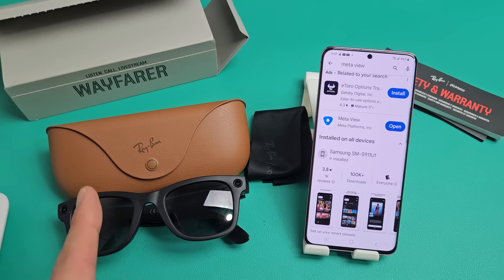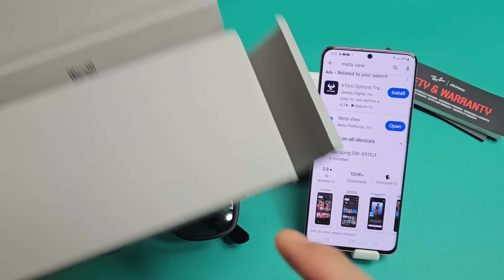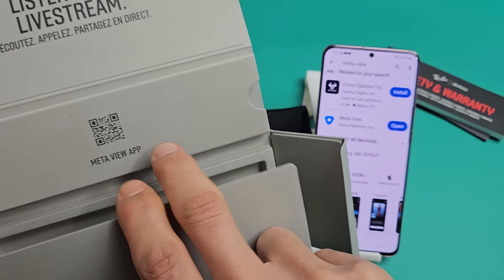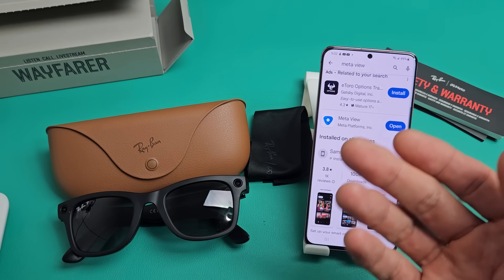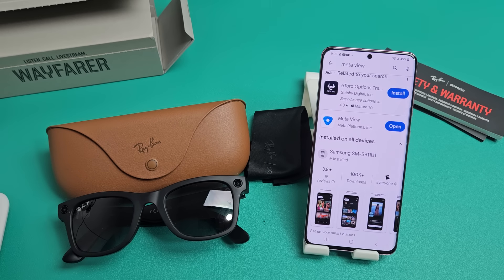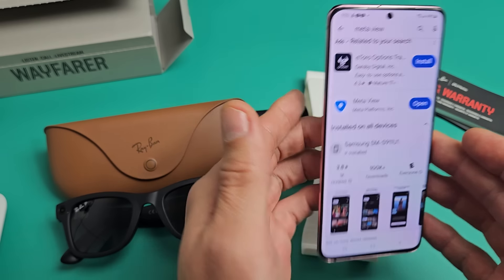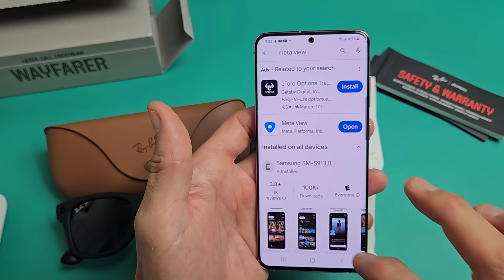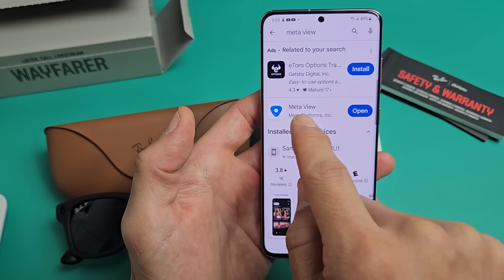The first thing you have to do is download the Meta app or the MetaView app. You can get a QR code here — it'll take you directly to the Play Store if you're on Android, or the Apple Store if you're on iPhone or iOS. Or you can just go to your Play Store and type in MetaView. This is what the icon looks like.